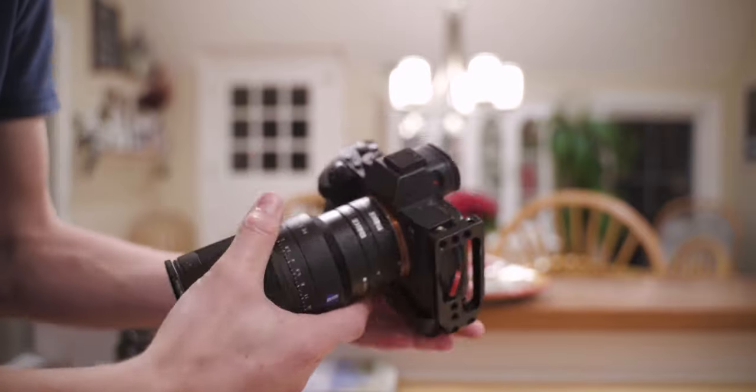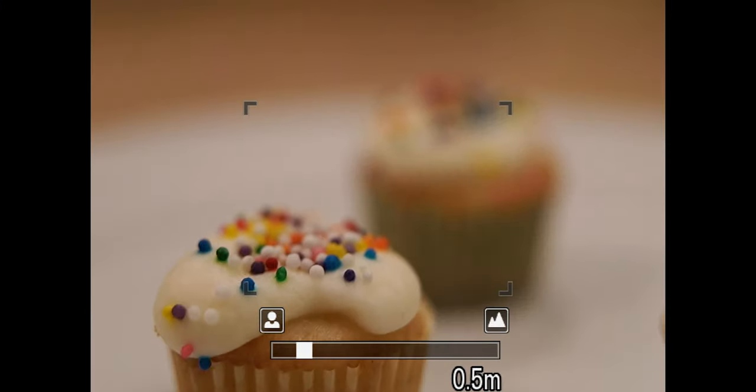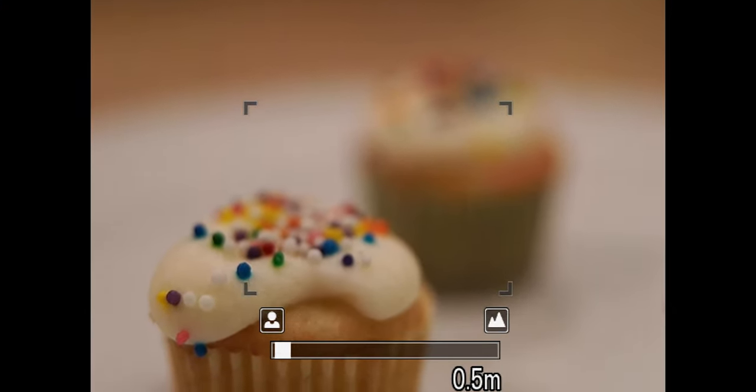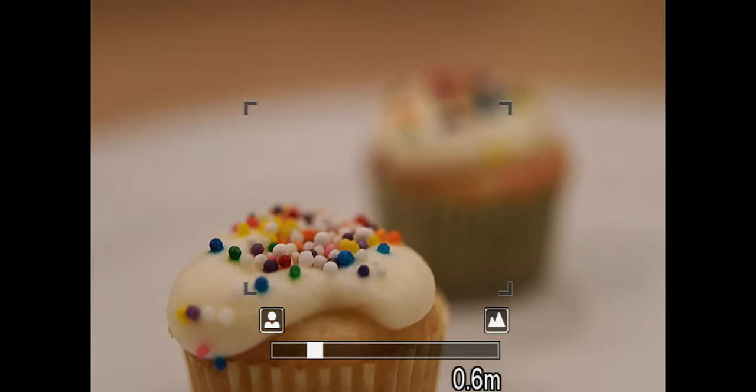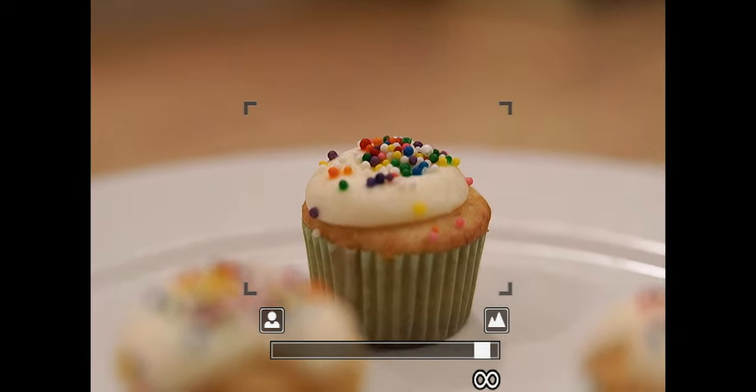The way it works is it basically reduces both the minimum focusing distance and the maximum focusing distance of your lens. The biggest thing to keep in mind is that even though you can get closer focusing shots with these extension tubes, you also won't be able to use it as a normal lens — the maximum distance you can focus is usually only a couple meters away, or even less than a meter.